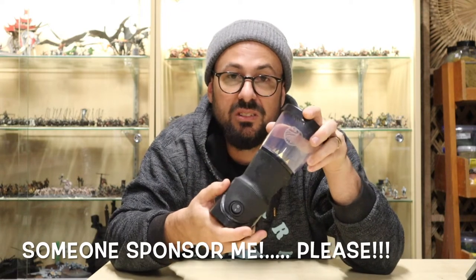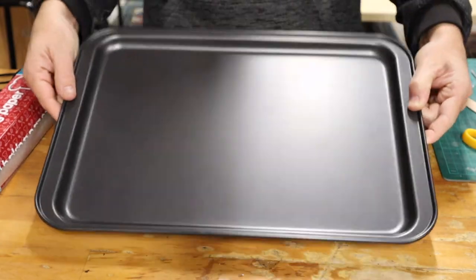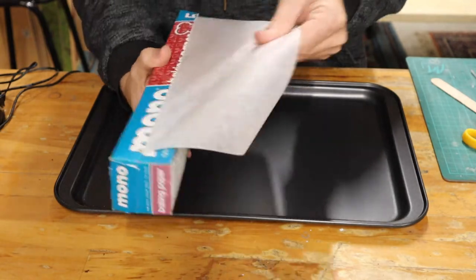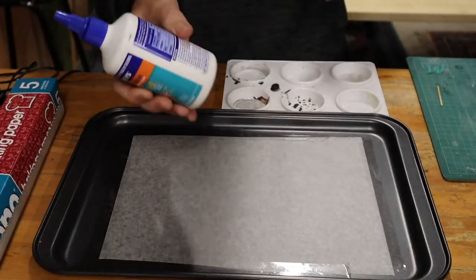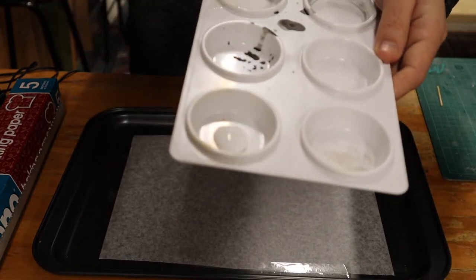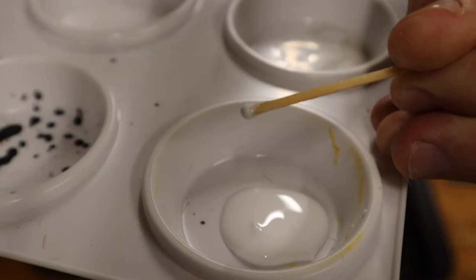There are all sorts of different brands — this is the one I use. You will need a metal tray and baking paper; tape the paper to the tray. Any old PVA glue will do — squeeze out a dollop into a suitable dish.